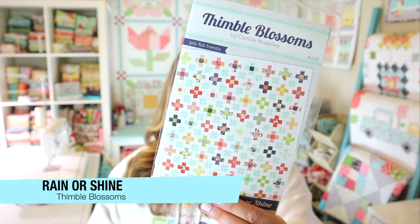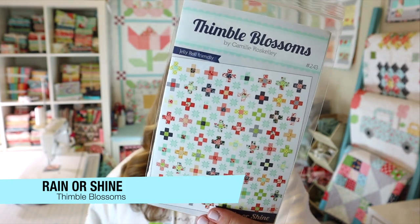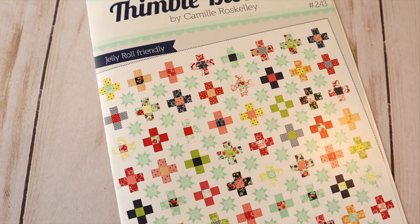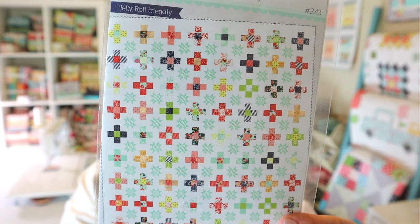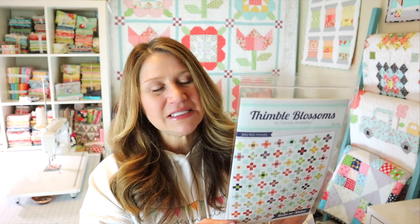The next thing in our box is this Rain or Shine pattern by Thimble Blossoms, which retails for $9. It's a jelly roll friendly pattern and it's super fun. The individual blocks are really easy to put together, but I'd list it as an advanced beginner to intermediate pattern because of the number of blocks involved. When you're cutting a bunch of small pieces, putting together a bunch of blocks, and then assembling those blocks together, there's more room for error. The quilt finishes at 66 by 74 inches, which is a pretty good size.